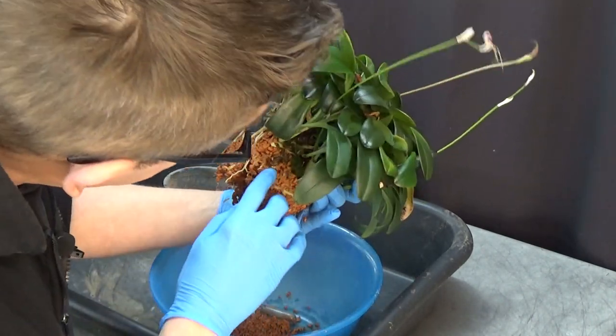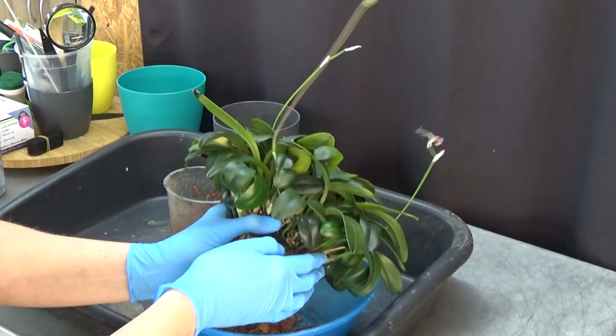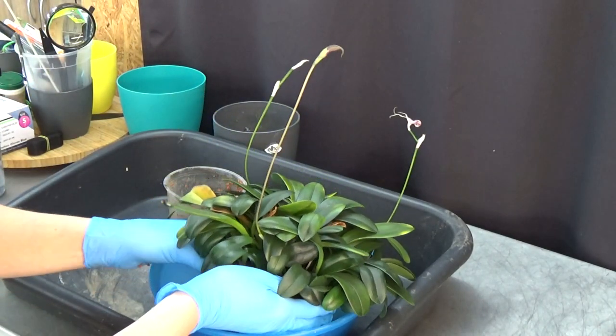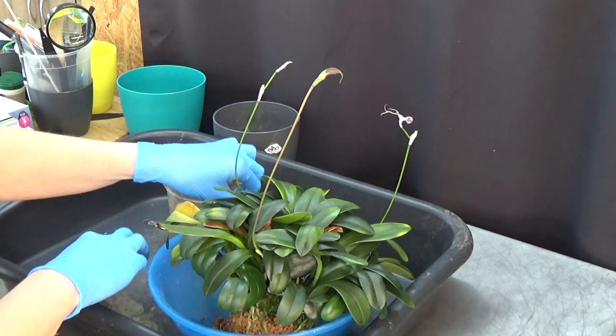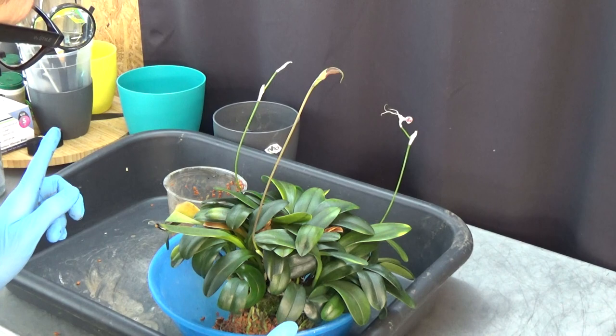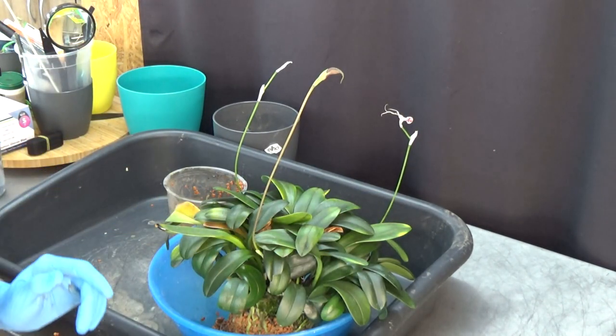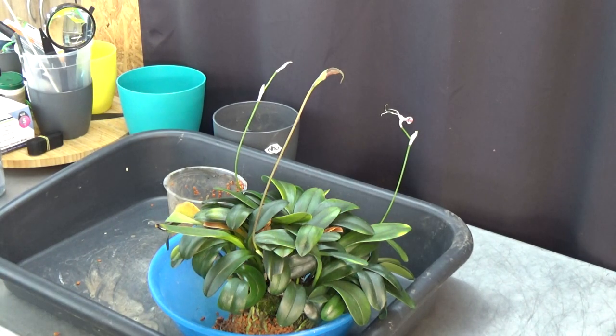Beautiful roots! I'm going to leave it here for a second. I need to get a new pot — I'm not sure which one yet — and grab the media, then we'll continue this up-potting.